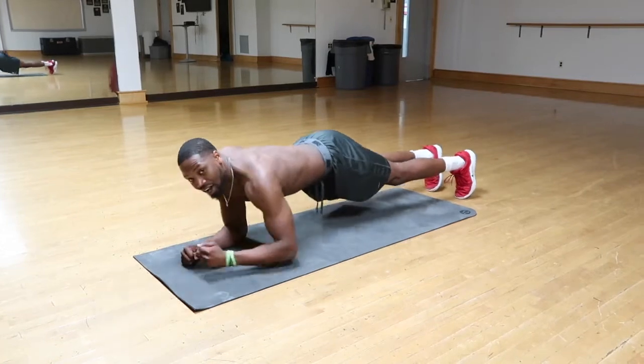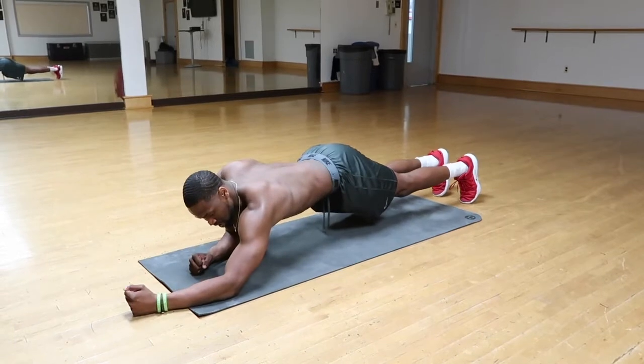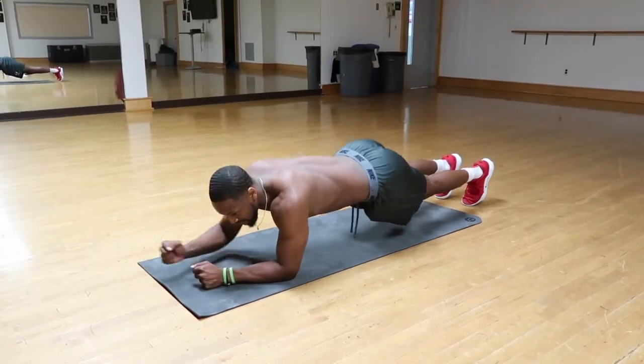Try to go for five to ten rounds. Really keep that core engaged. Don't let that butt sag in.